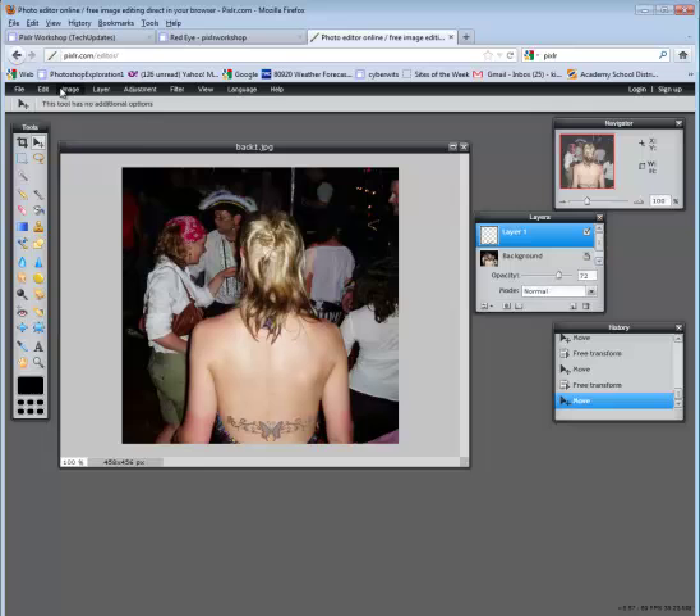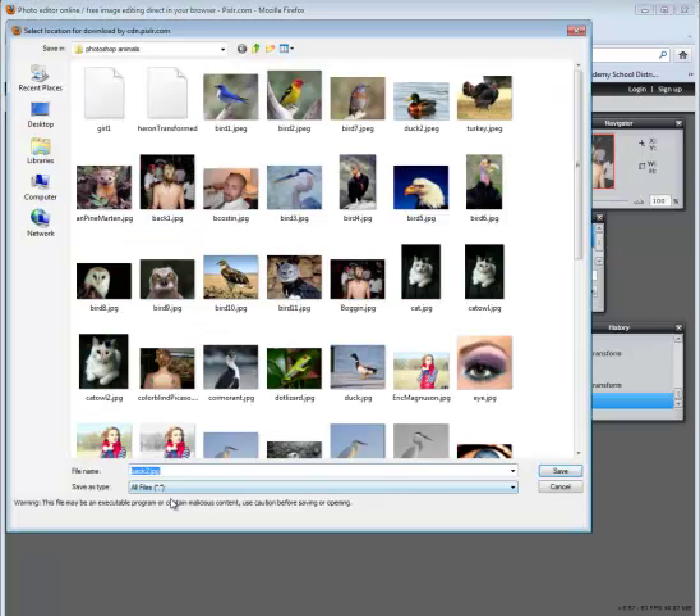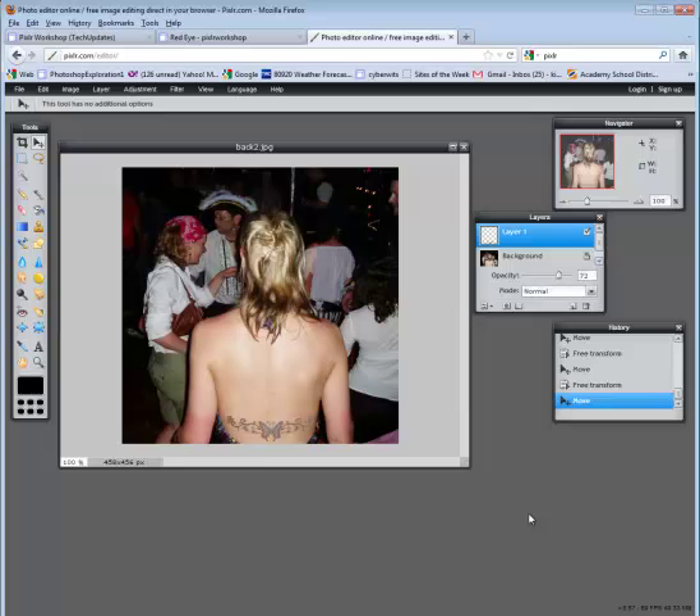I'm going to choose file, save, and I will call this back2. Save it as a JPEG, set it to 100, say OK. Make sure the .jpg is there as an extension and say save. This concludes the session on adding tattoos to other images. Until next time, have a fabulous day.